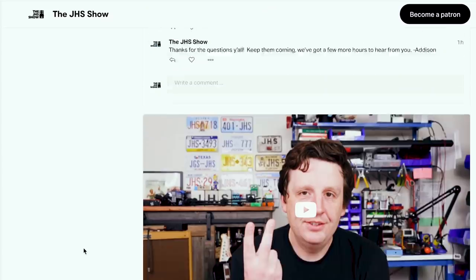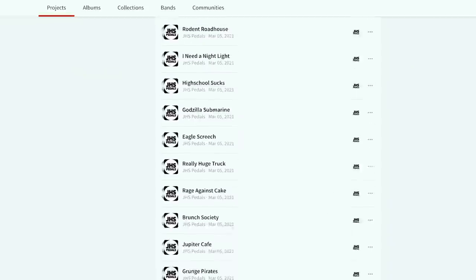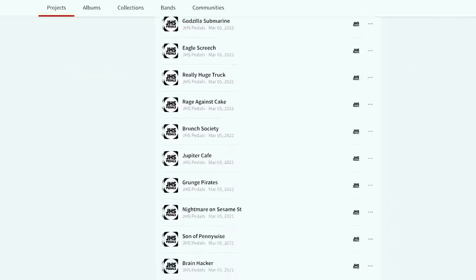Thanks so much for watching this episode, and thank you Charles for leading us and guiding us through the soundscapes of TV and movie. It was really fascinating. If you liked it, hit like, subscribe, and click the bell icon for notifications. In the description below there are links to the Patreon, jhsshow.com, and BandLab where you can jam along with jams from past episodes. I just need to go back to that under-the-ocean soundscape and sit for a while. Bye.